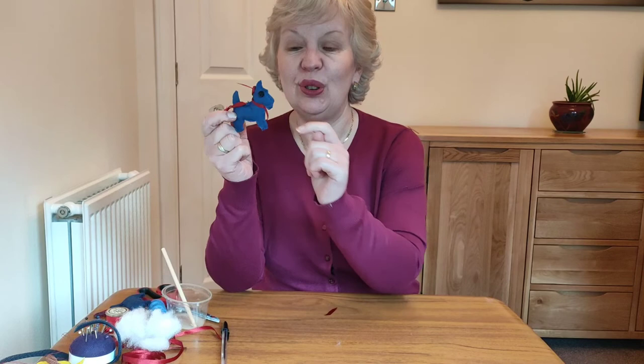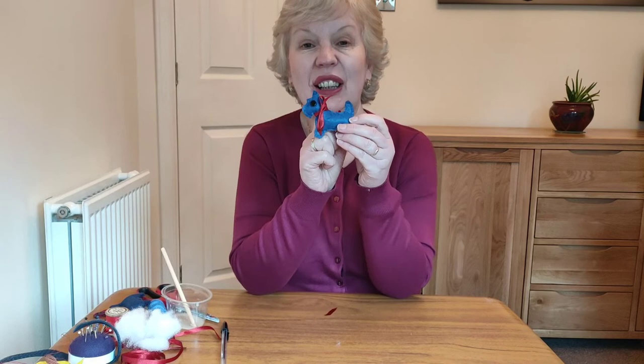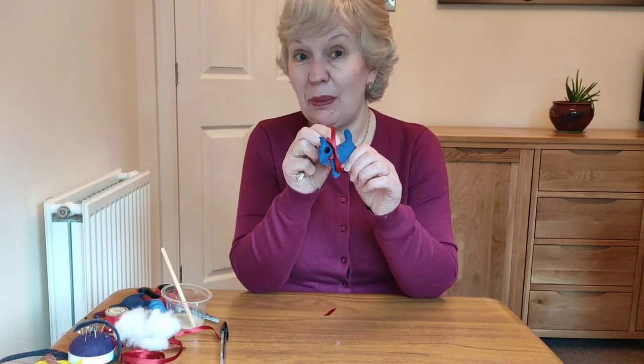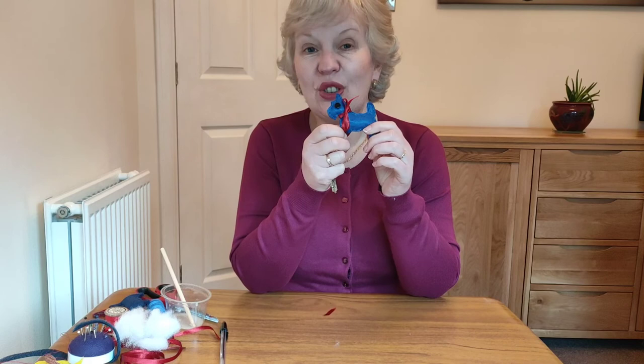Just to finish off, I've glued two little buttons on for eyes — you could also stitch those on. I used PVA glue, though fabric glue would work even better. I've cut a little bit of ribbon and tied a bow around my Scotty dog's neck. Now this one is a key ring, but you could use it as a bag charm. Or if you wanted to give it to a grown-up as a gift, don't put the ribbon on and maybe put a little safety pin on and they could wear it as a brooch. All sorts of things you could do with it!